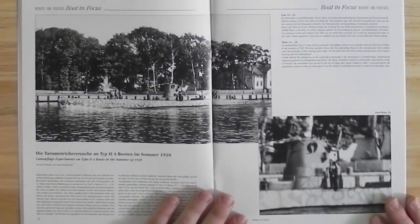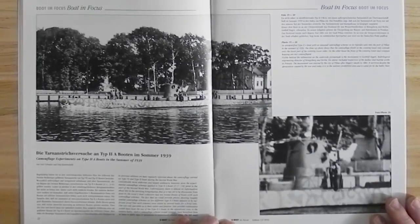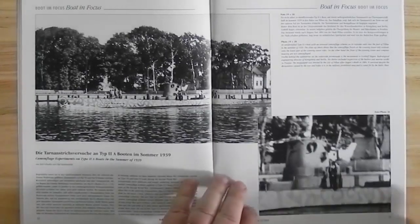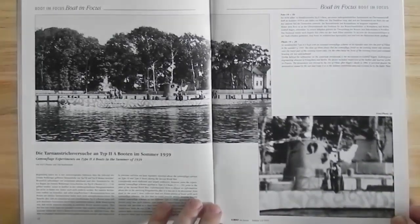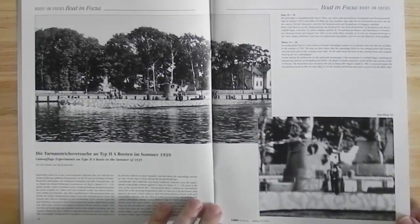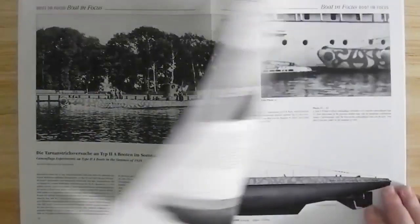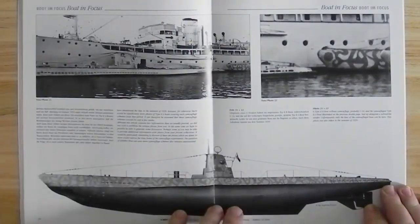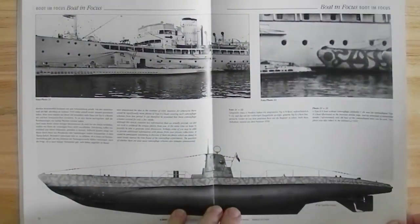An interesting article on some camouflage experiments on Type 2A boats in the summer of 1939. There's not much known about these — basically it's just the photographs surfacing that make people realise that this was actually a thing. Here's a photograph, a profile view, in case you want to try and replicate it yourself.